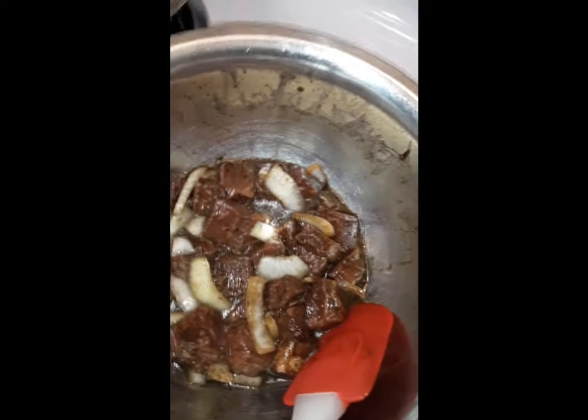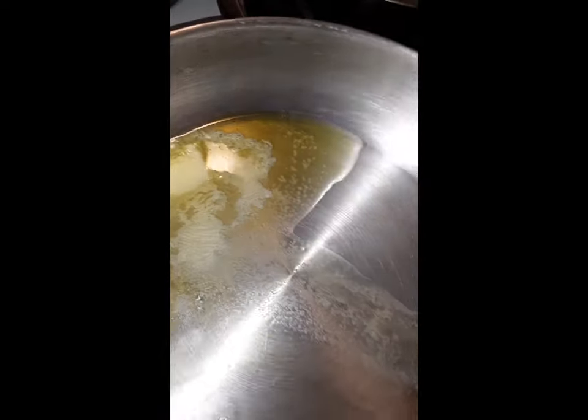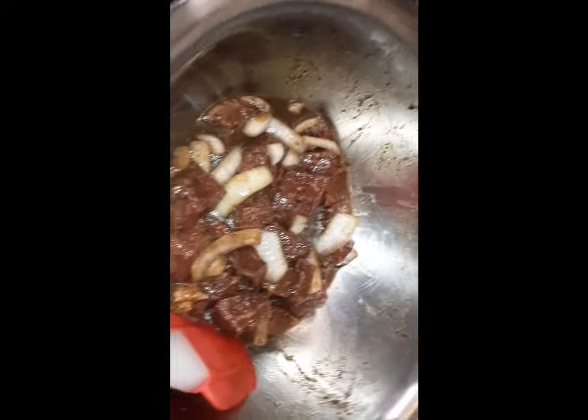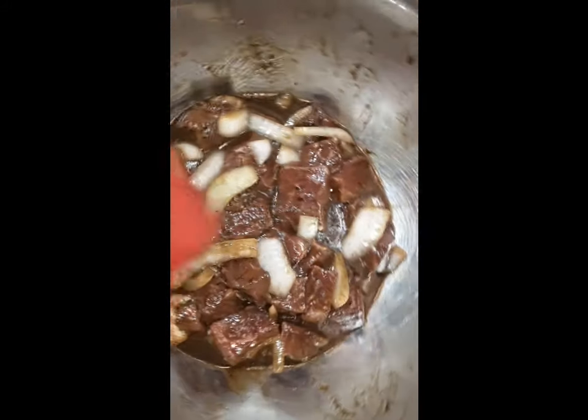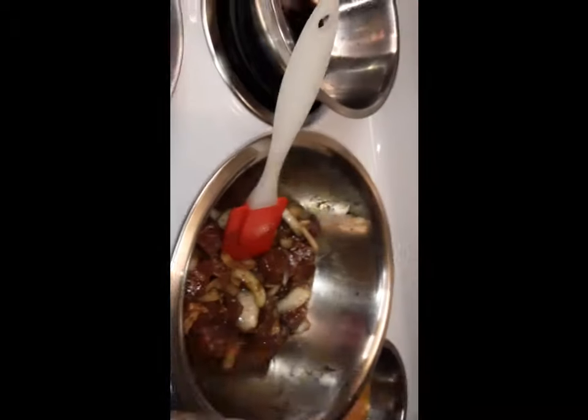We're working on some coffee spice rub steak tips with some scrambled eggs and cheese. Got that olive oil and butter, we sauté and brown off this steak — y'all see that? That's the marinade in there. I can't tell y'all exactly everything in it, but it's got some onions and a coffee spice rub. We're making it in-house so it's going to be available to y'all shortly.